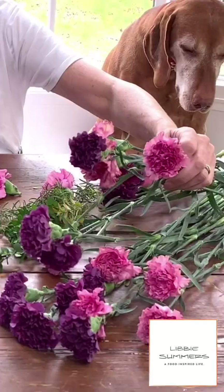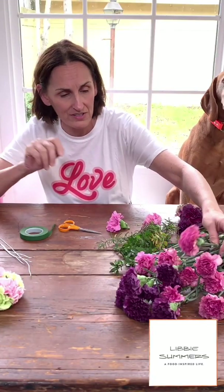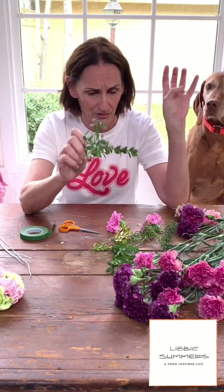What we're going to need — simple, simple ingredients. I've got a couple of bunches of just inexpensive flowers. I'm using carnations — I have a purple and a pink, any color that you like. I have some greens, a little bit of boxwood that I snipped just from outside. You can use any kind of green.